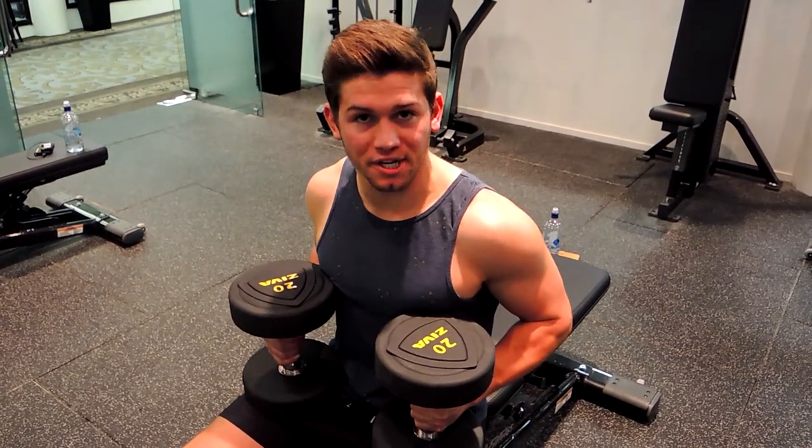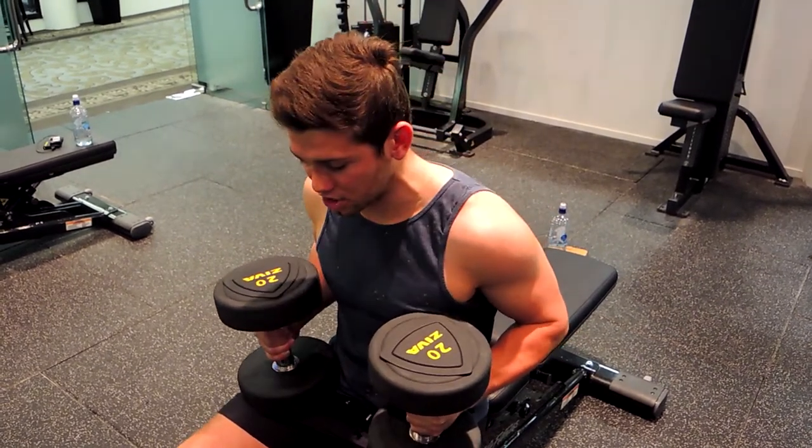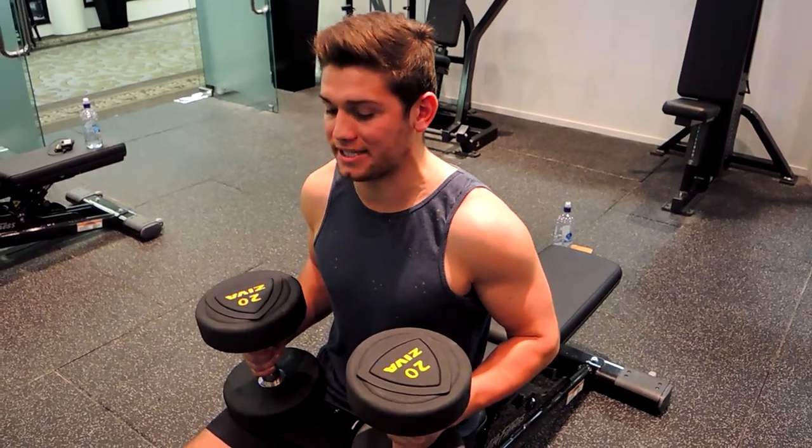This is the dumbbell bench press, the same as the barbell bench press. We're sitting up in that position with our shoulders retracted. Before we do that, I need to tell you how to set up.